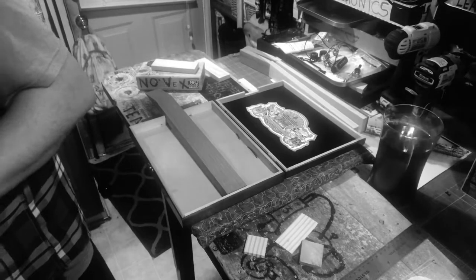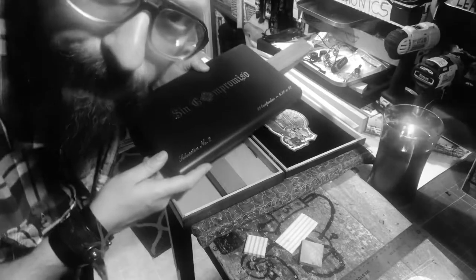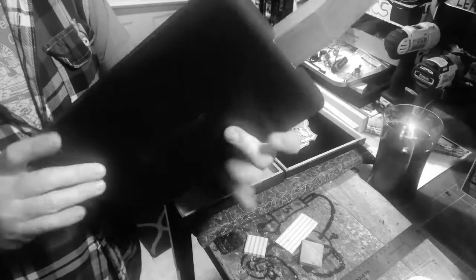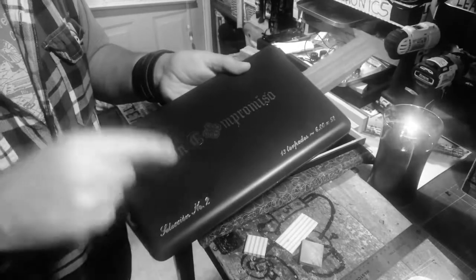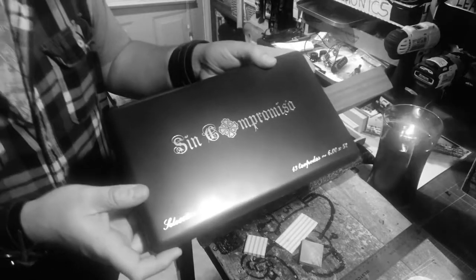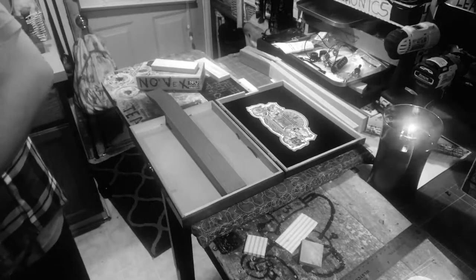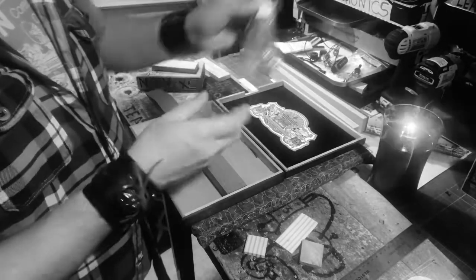I just discovered this — these two boxes are for a wife and husband. I got them all laid out. See, I'm laying this one out tonight with black hardware. This one is going to be all wild.